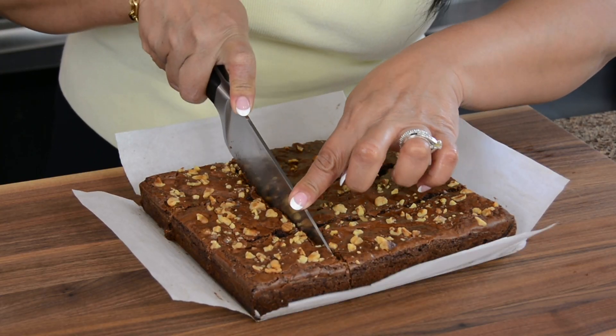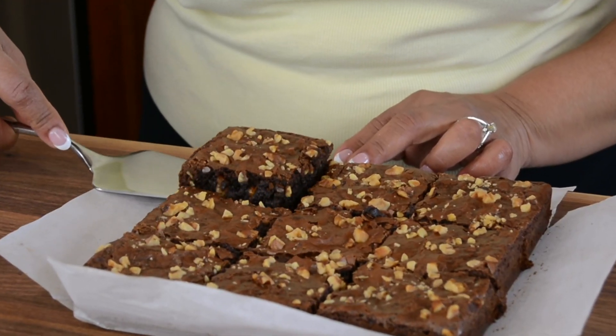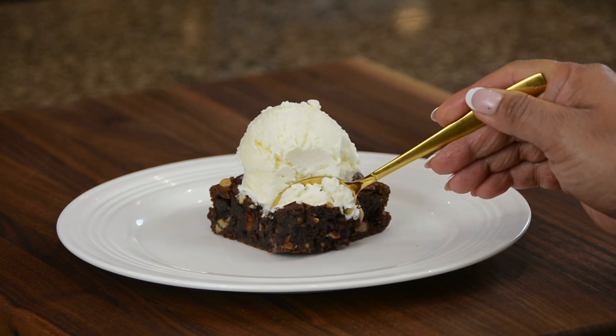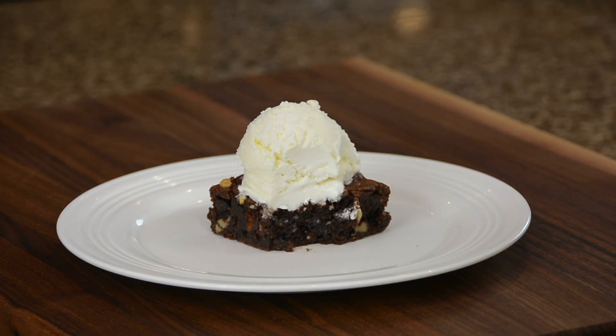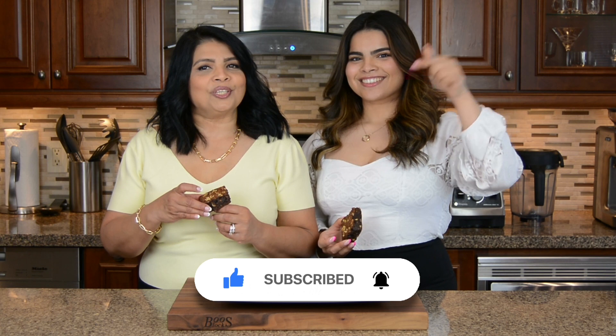Look at that! Enjoy these brownies warm on their own or with a scoop of vanilla ice cream for that classic dessert. If you're new to our channel or haven't subscribed, subscribe! Hit the bell icon and you'll get a notification every time we upload new videos. Follow us on social media — we're on Instagram, TikTok, and Facebook. All the information is in the description box below. Thanks for watching, see ya!